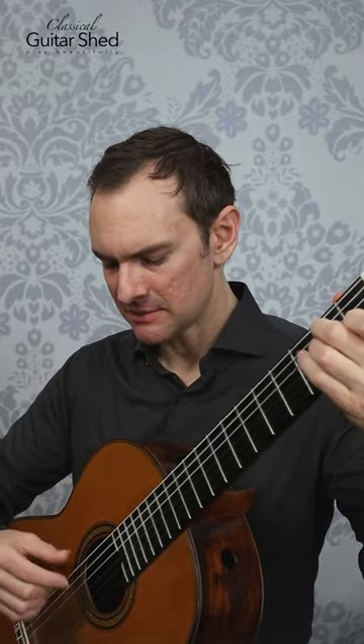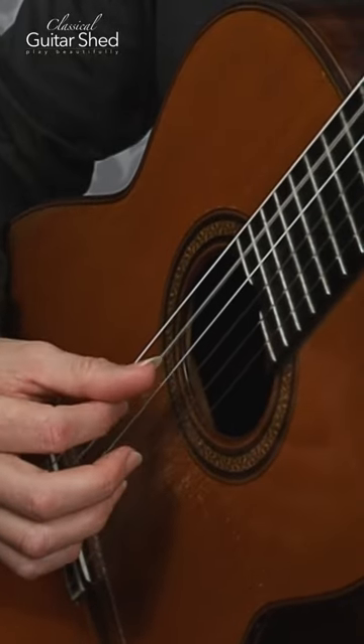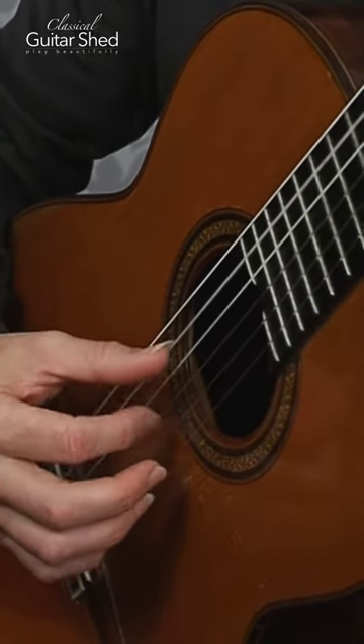I'm just gonna use an A minor chord. So we have the fifth string and the first string — think of those as a pair — and then the fourth and second, those as a pair.